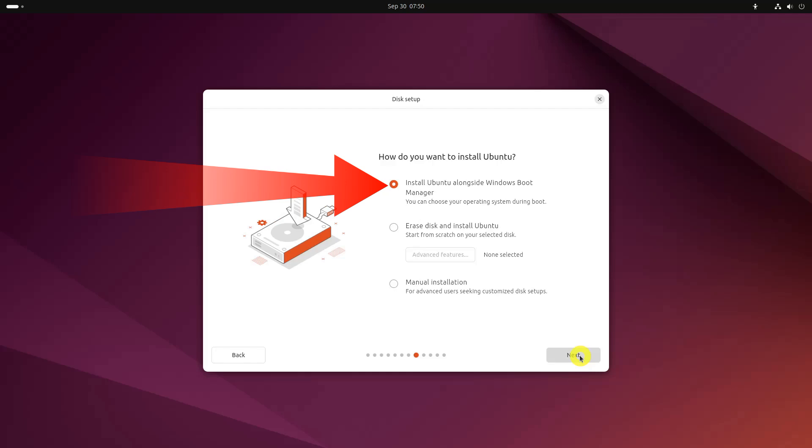But if you don't see this option, no need to worry — things are not that bad for you. You can still install Ubuntu with Windows. On the Installation Type screen, go with Manual Installation.